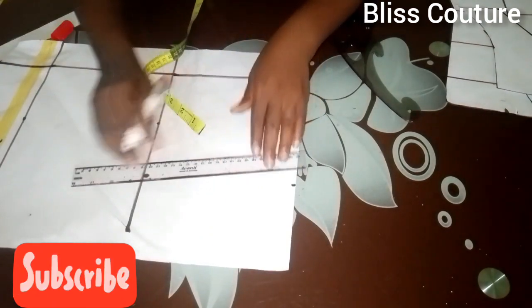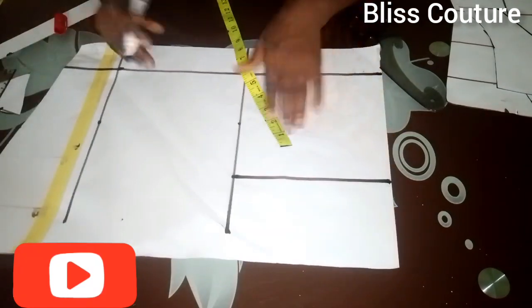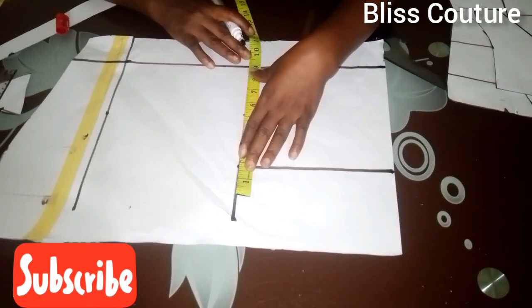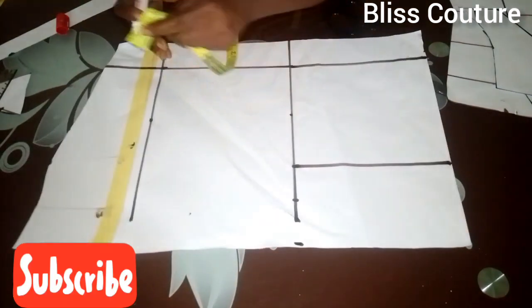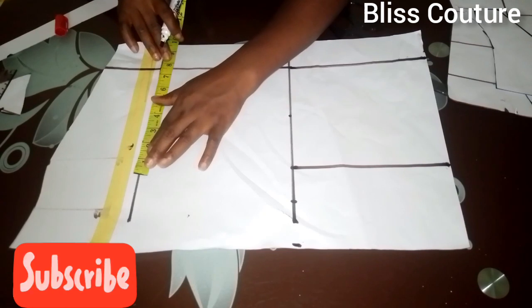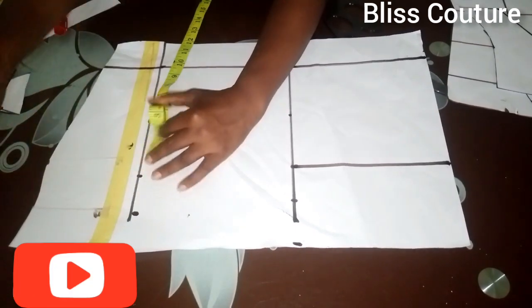I rule this line up — this is our chest line or armhole. I divide my bust measurement by two, mark it here and add seam allowance of two. Then at the waistline I divide my waist measurement by four and mark my two-inch seam allowance as well.